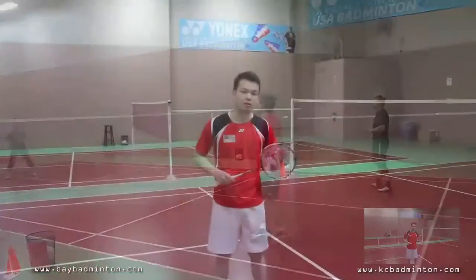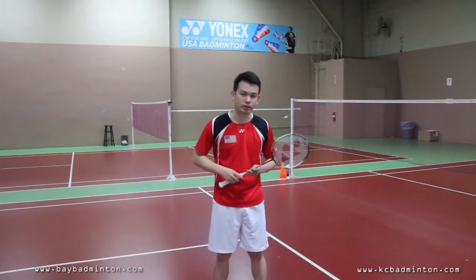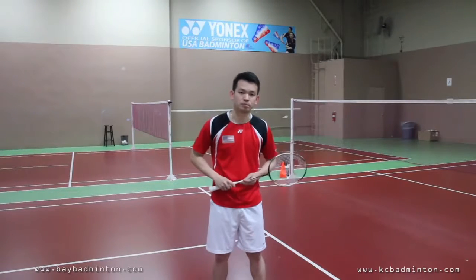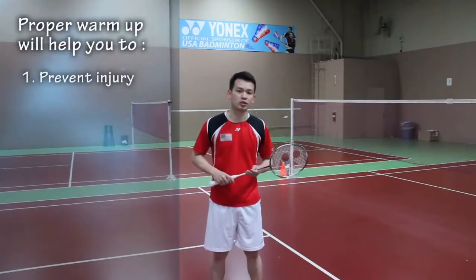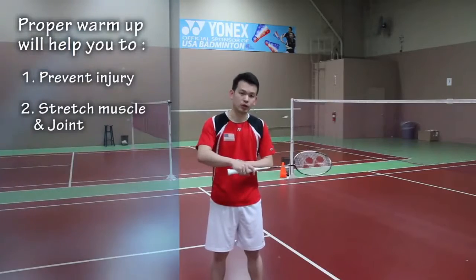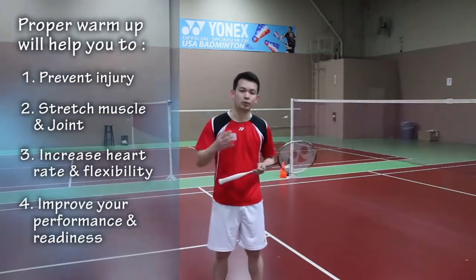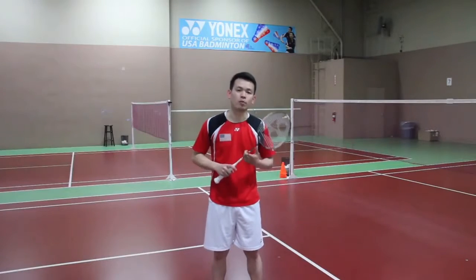So they will feel hesitant or afraid to push themselves to the limit when they train. You want to make sure to pay extra time to do proper warm-up. By doing a proper warm-up, it really helps you to prevent all those injuries. It will help you to stretch the muscle and joint, increase your heart rate and flexibility, and improve your performance and readiness on the court. That's how important warm-up is.